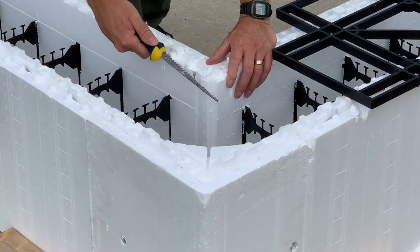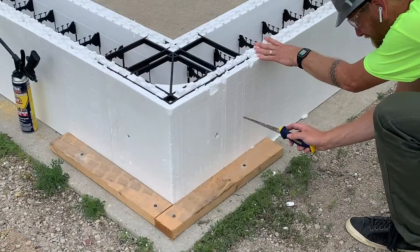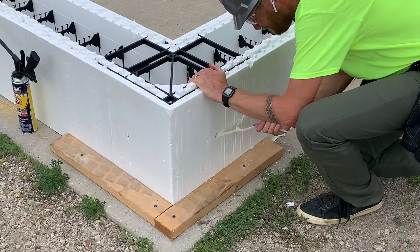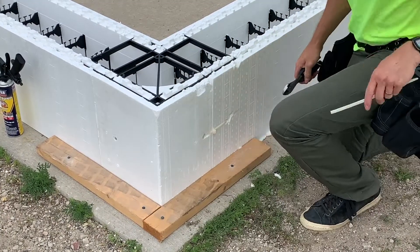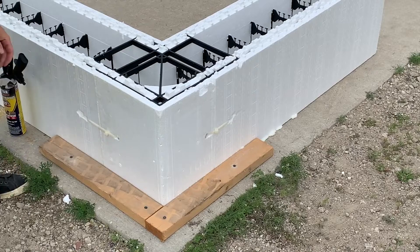Place a corner tie onto the assembled corner and into the provided tie slots. After the corner tie is inserted and flush with the top of the block, punch a hole on the opposite side of the first tie on the adjoining block and run a zip tie through the hole and zip tie together. Repeat this step on the other side of the corner. You will do this for every row including at the top of the wall.